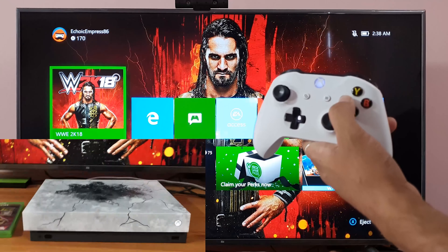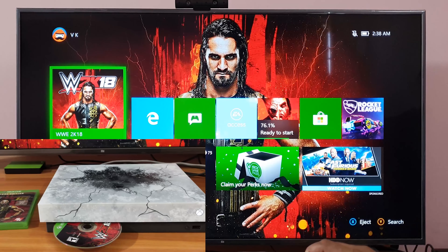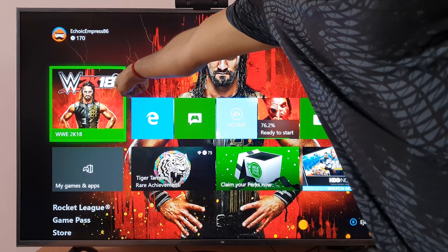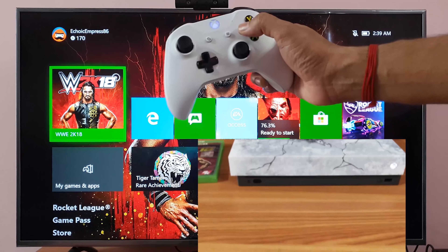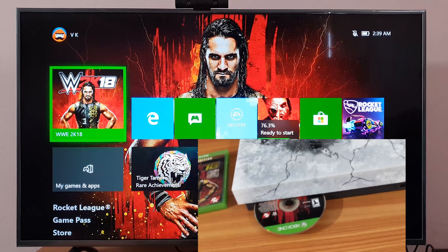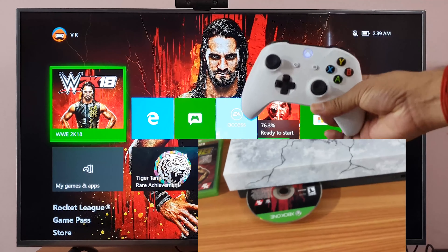I'm going to choose X and press the X button. You can see the button is coming up. If there is a disk inside, it should come out. I'm pressing the X button and the disk should come out. That's it — this is the way you can eject using your controller.